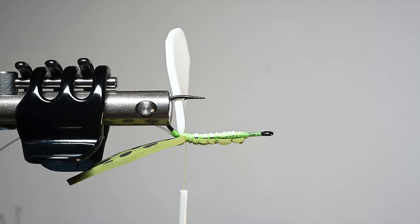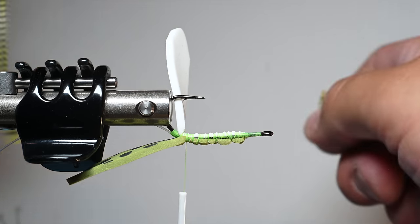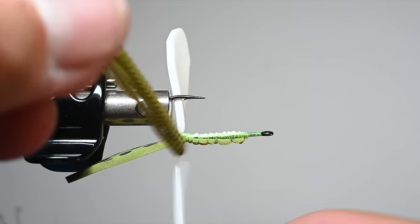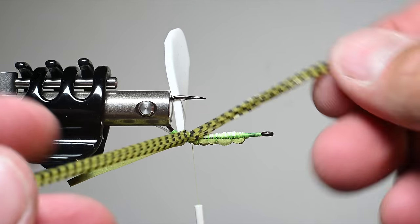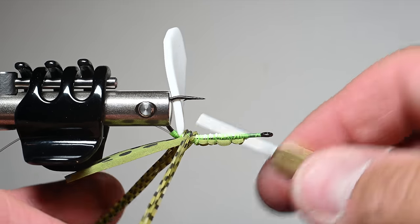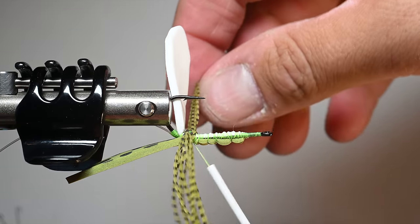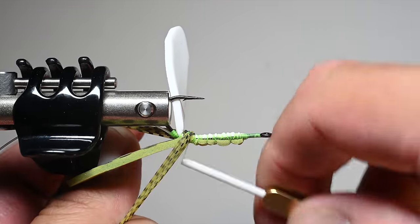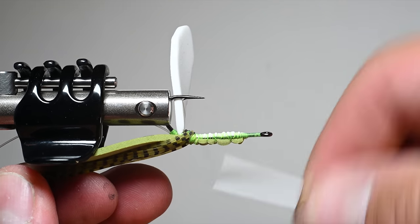Now we're going to add the legs. This is just some tab legs. I'll take a tab, pull off three legs and set those aside, then I'll take the remainder of that tab and tie it in for the rear legs - just fold it in half around your thread, bring it up and over the shank keeping those on the underside. This helps kill the fly by putting weight on the bottom side of the shank. I do figure eights around these - not cranking down wraps, I don't want to break them - securing them nicely, about four figure eights on each leg.